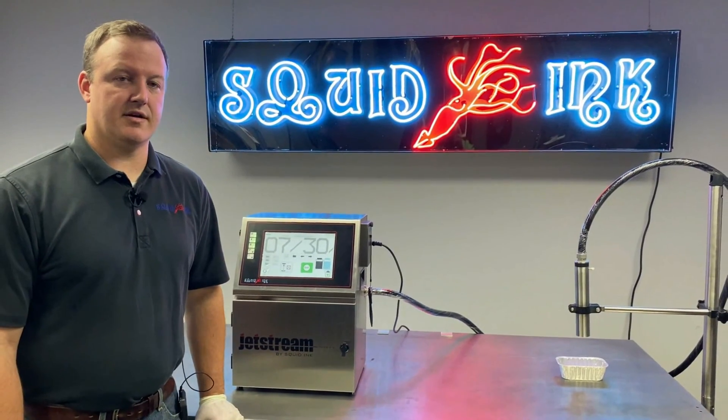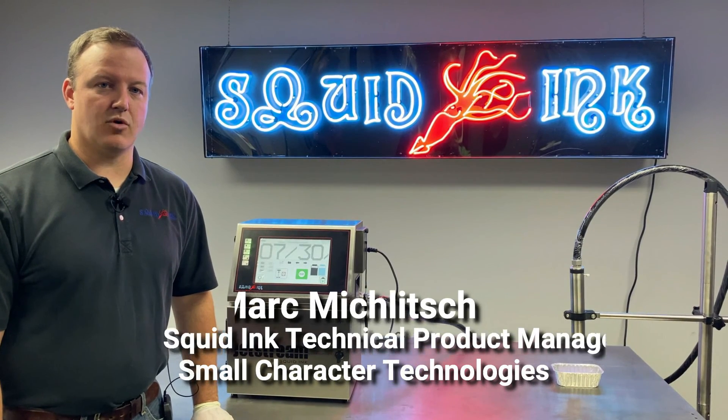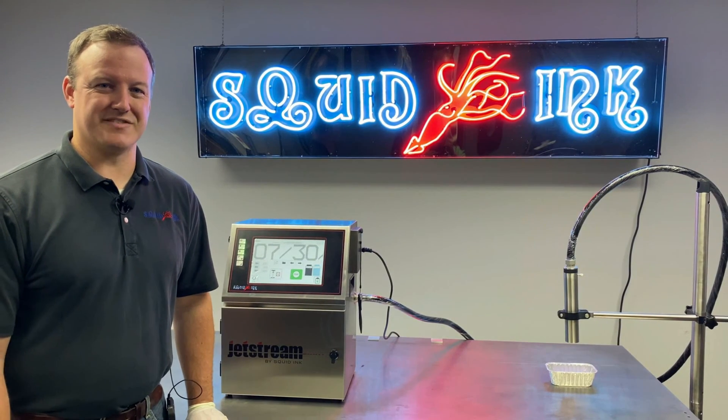Thanks for watching this video on commissioning a JetStream printer. If you'd like to see more videos like this on our CIJ or other products, please subscribe to our YouTube channel.